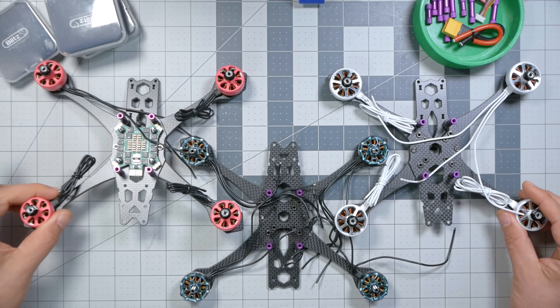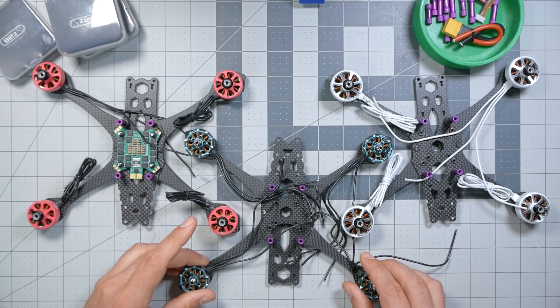I'm Joshua Bardwell and you're going to learn something today. Let's start with something that hasn't changed since 2020. My favorite frame at the time was the Lumineer QAVS. I worked with them to make a couple of changes to make it more durable, lighter, and fly better, and made the JB Edition of the Lumineer QAVS. That's the frame I used in the original 2020 build video and it is still the frame I am using today.